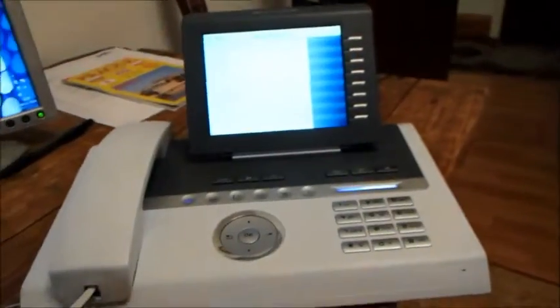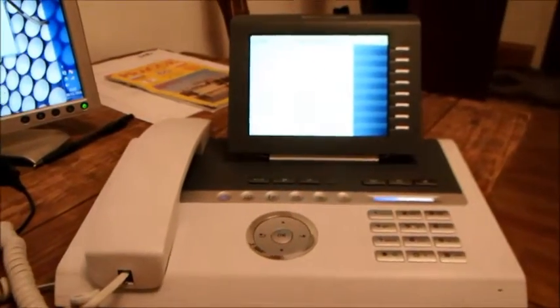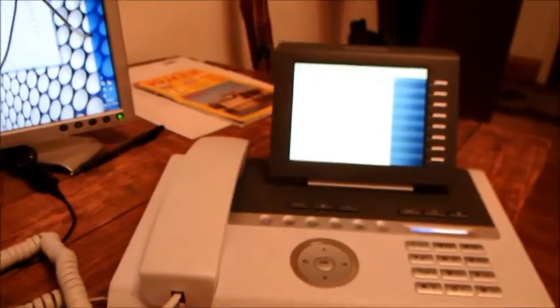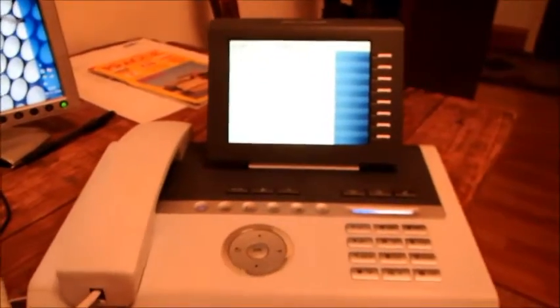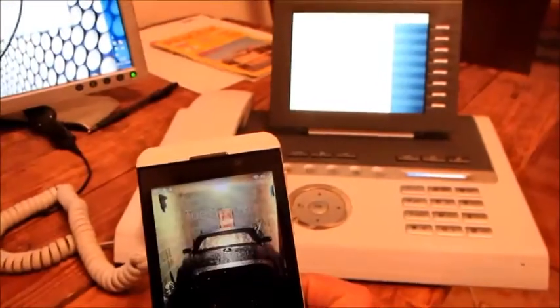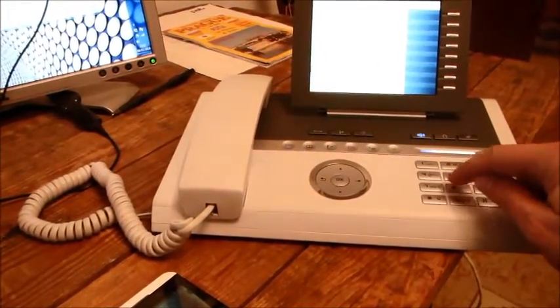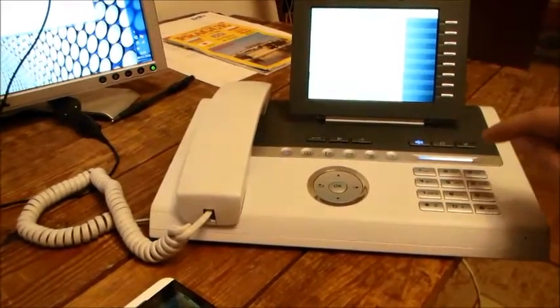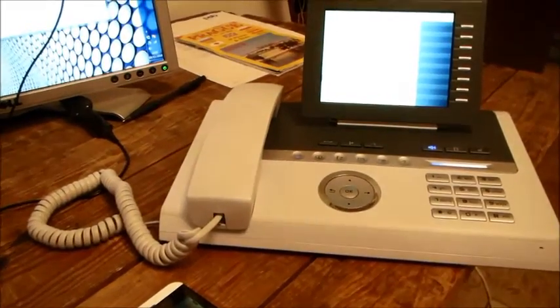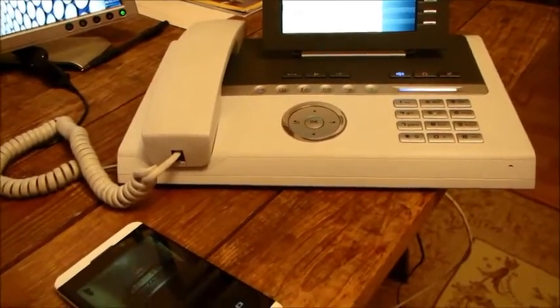So this is an OpenStage 60 Siemens SIP phone and just to prove that everything works, I'm just going to dial my cell phone, which is here, and you're going to see that it works. My phone is normally on silent so you're not actually going to see it or hear it ring.